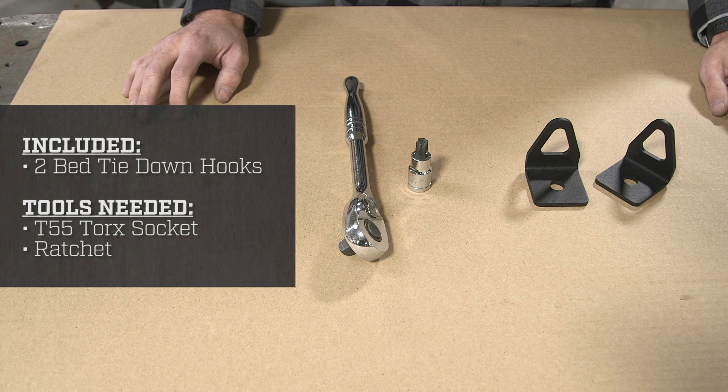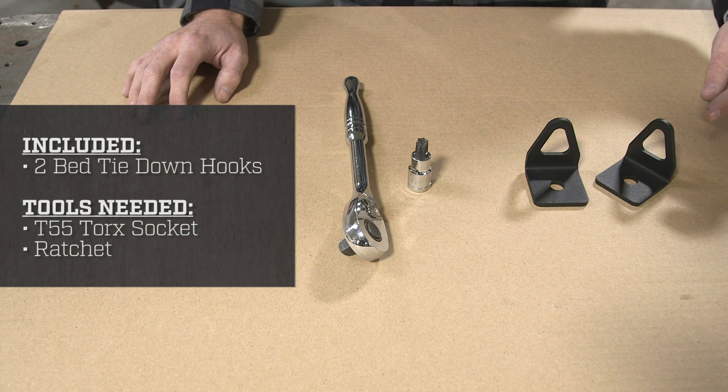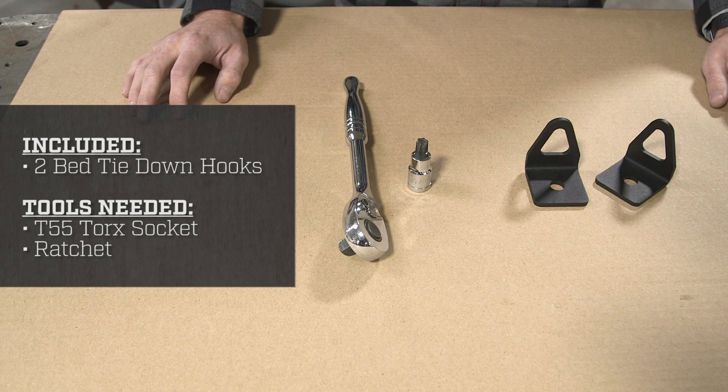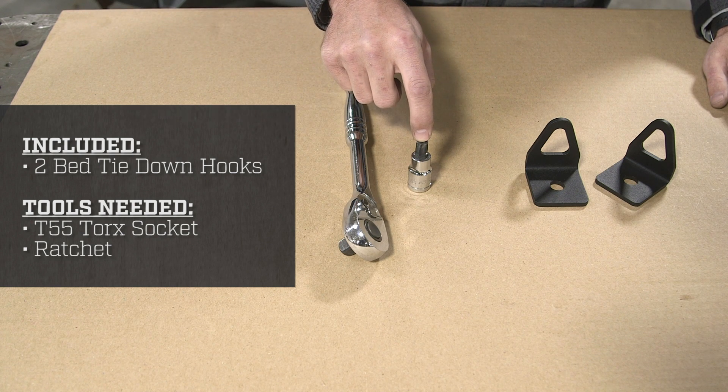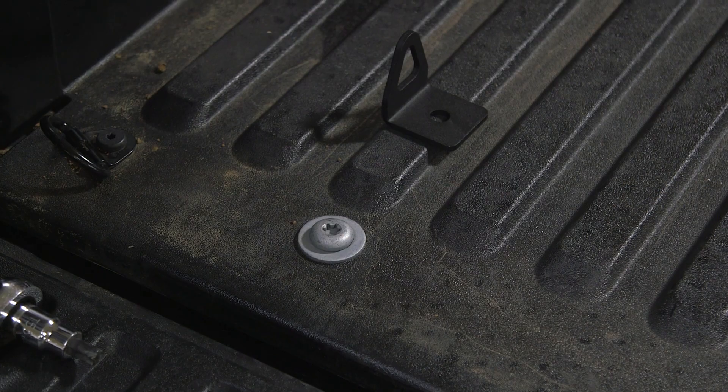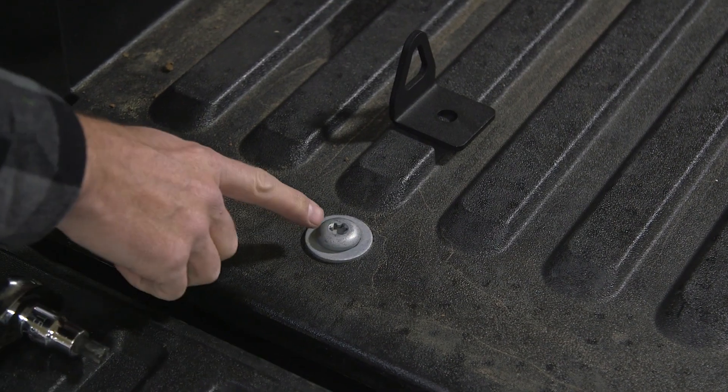Included in your packaging you will receive two bed tie-down hooks. To complete this installation you will only need one tool: a Torx socket T55 in size and the accompanying ratchet.